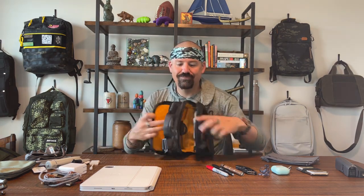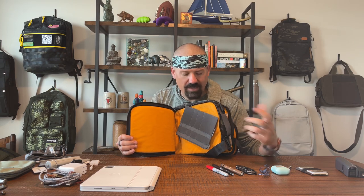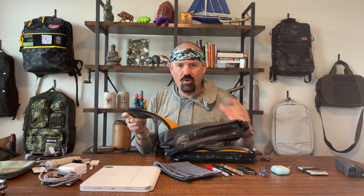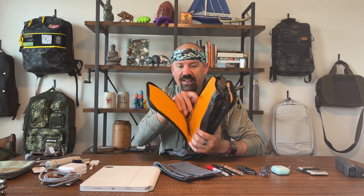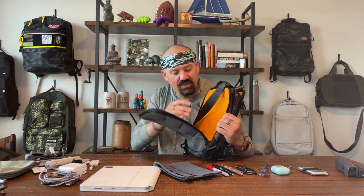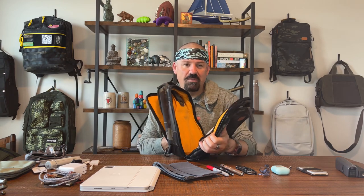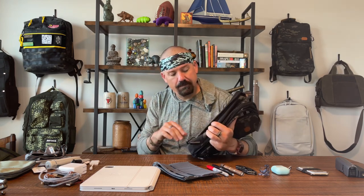Two things I don't love as much. First: the back compartment. It feels like a waste — I understand I can organize it myself, but I've already got two of those spaces in this bag. I'd like one side to have some built-in pockets. Maybe don't make the zip go down as far, make it more of a tablet sleeve with a little more organization. I think they missed a trick; I'd almost not use it honestly.